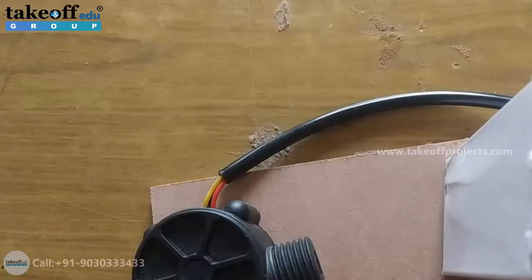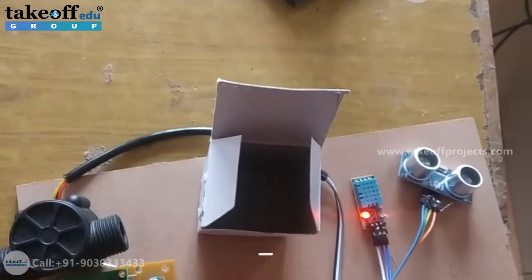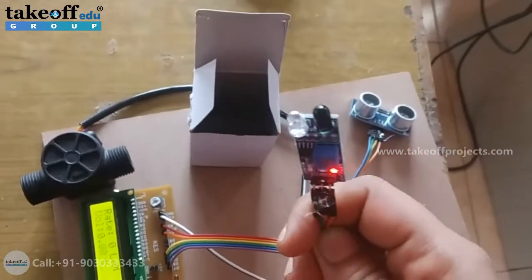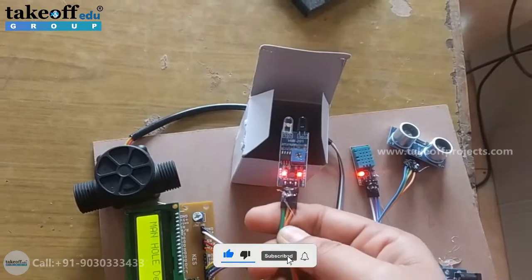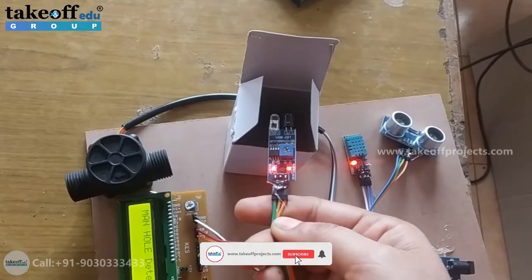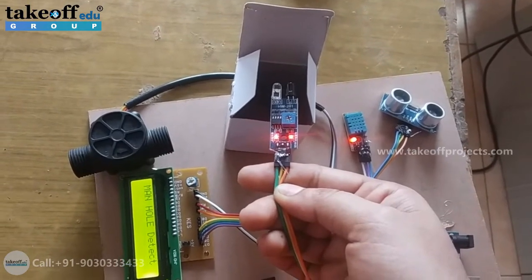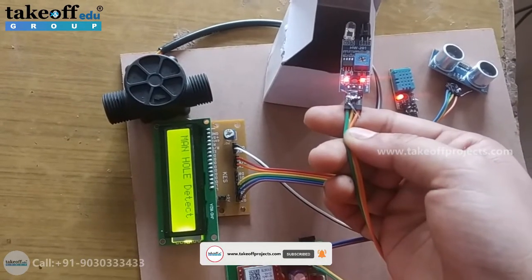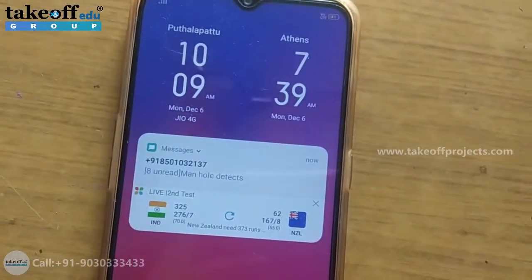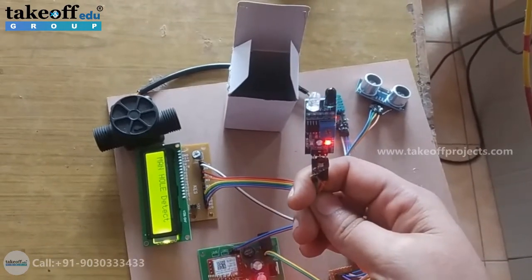Now coming to the working. So let us consider this as a manhole. So now the manhole is opening. If you keep this IR sensor like this, it is detecting the opening of the manhole. In this case, on the LCD you'll get an alert 'manhole detected,' and you'll get a message alert as 'manhole detected.' This is how to verify the IR sensor for detecting the manhole.